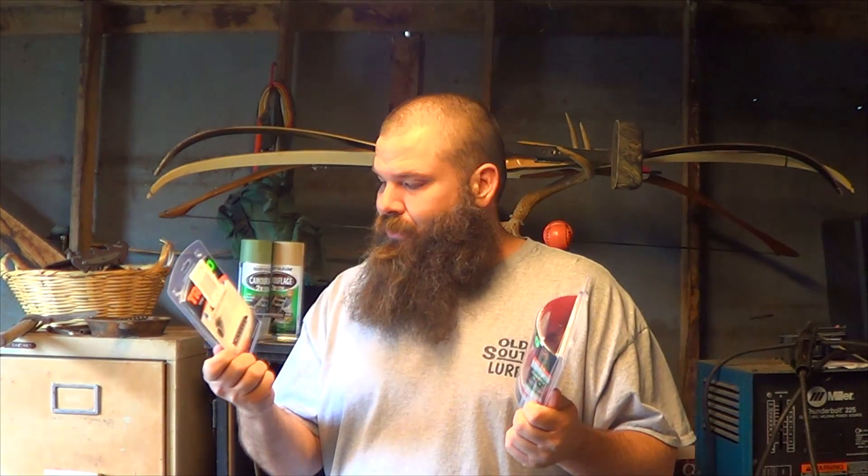This TruGlo Gobble Stopper Extreme Turkey Choke Tube came with a front sight and a rear sight. I'm not sure if I'm going to use the rear sight — I've never used one before. I've always just lined up down the bead, and I got a TruGlo Dual Color Universal front sight here. I think I'm going to use it over this one, but I'm not sure yet.